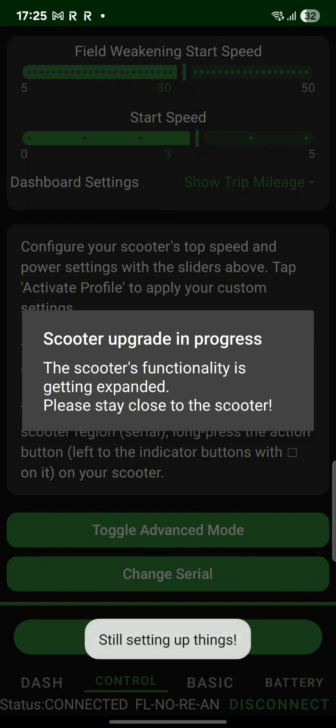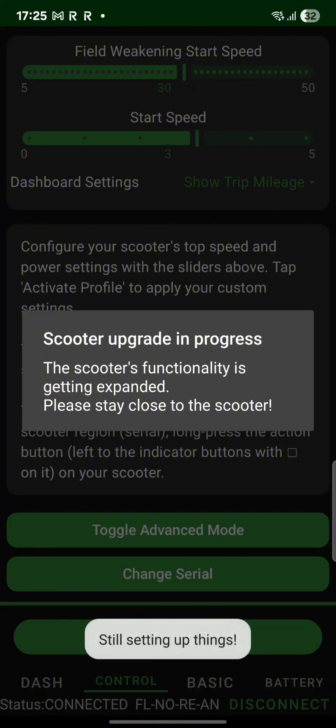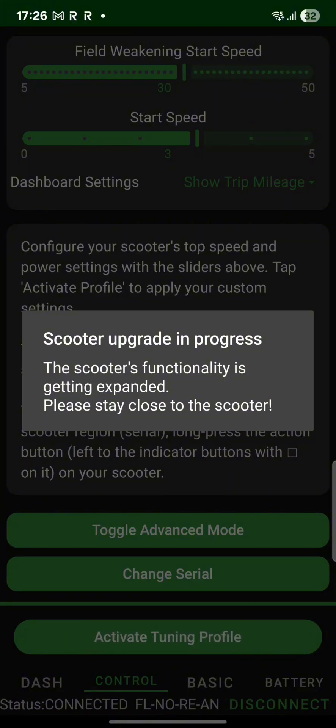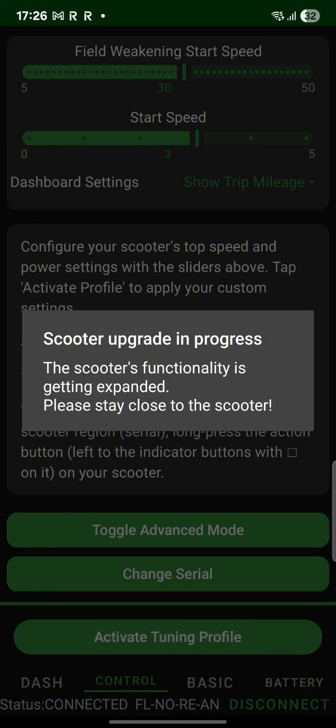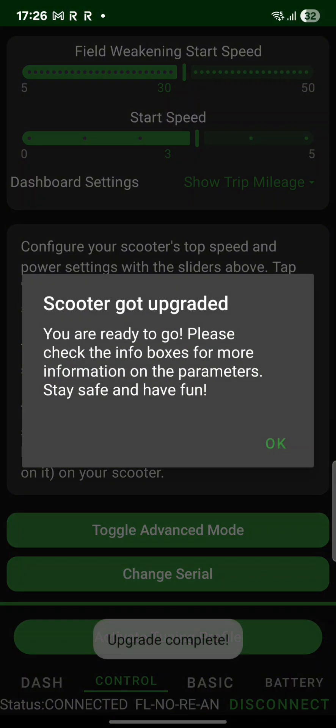I also have field weakening on the scooter. I'm not sure on the US models how fast you can go, but I'm talking about the European models that are locked to 25, and you can still change all the settings you want on the regular Segway app — it's still available on there as well.